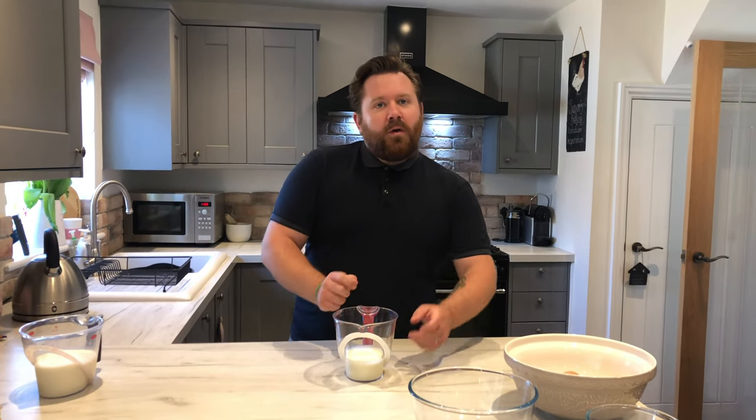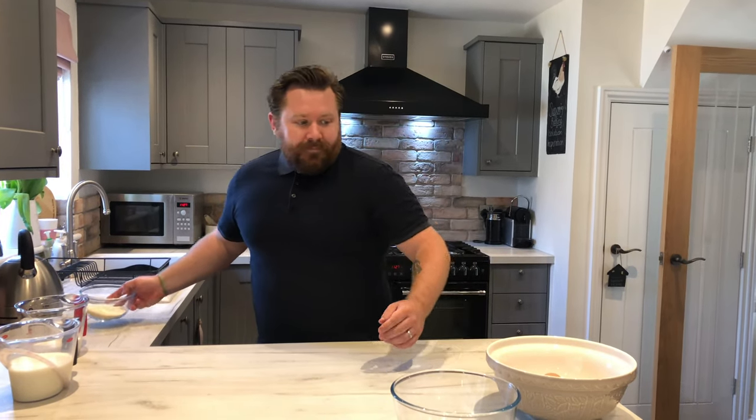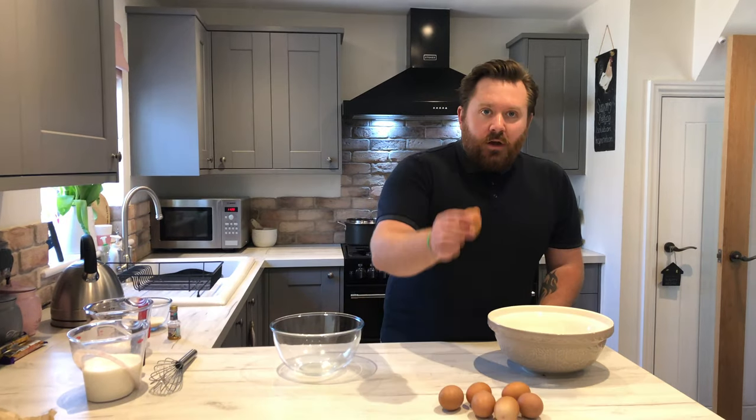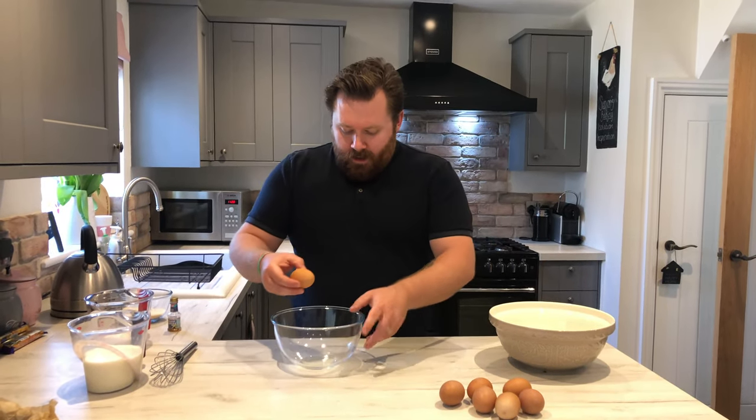While the honeycomb cools, let's crack on with the ice cream. Some people think ice cream must be so hard to make — I'm going to show you how easy it is. Ingredients: 500 ml of full fat milk, 250 ml of double cream, 150 grams of golden caster sugar (normal caster is fine too), a little vanilla extract or two fresh vanilla pods with seeds, and seven egg yolks.